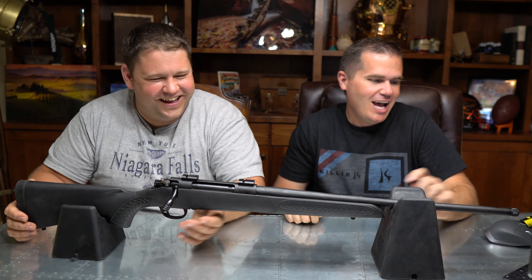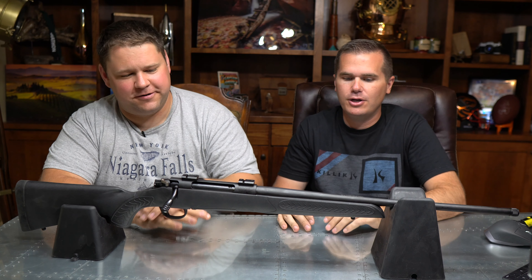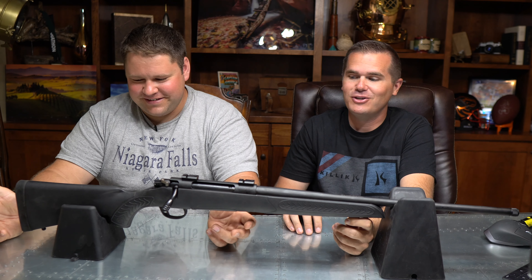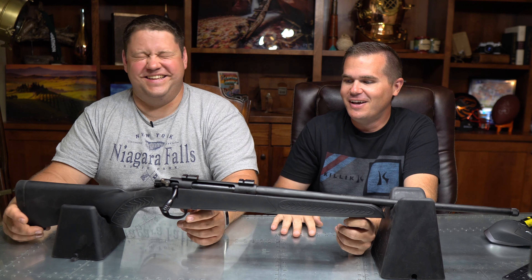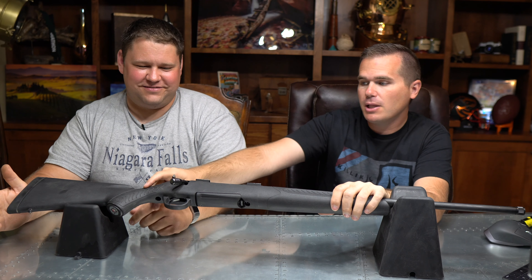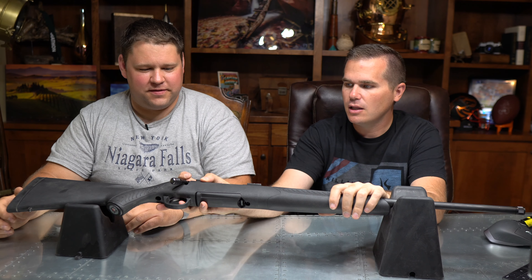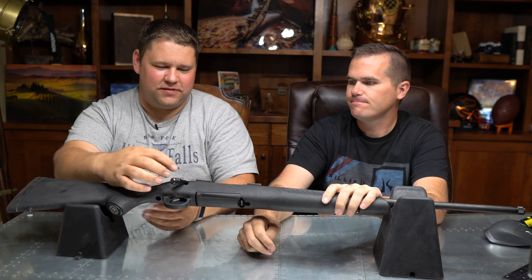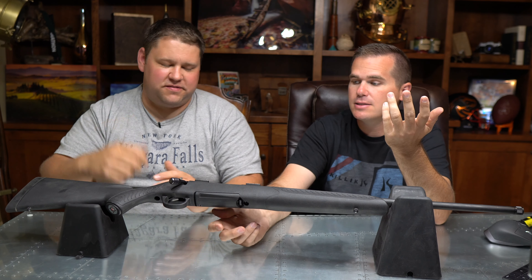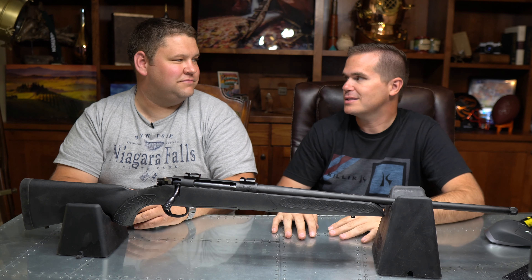I do like that it has a threaded barrel — that's really nice for a suppressor, a muzzle brake, or whatever you want on there. We also have metal sling studs, which at this price point is actually a feature. It has a plastic trigger guard. The safety — some people like it, I don't care for it. I just want a simple safety I can work with my thumb. But a lot of people like that it locks right on the bolt, and it does prevent stuff from catching on it in the weeds.